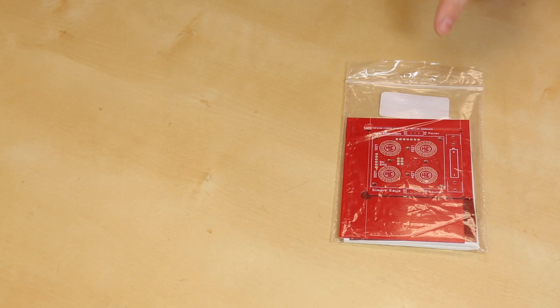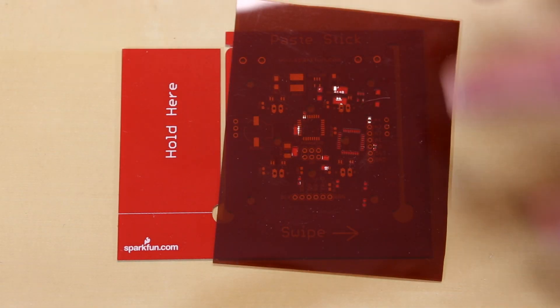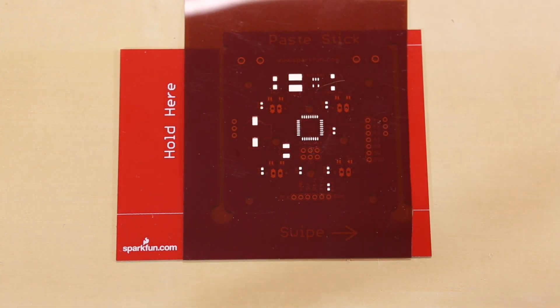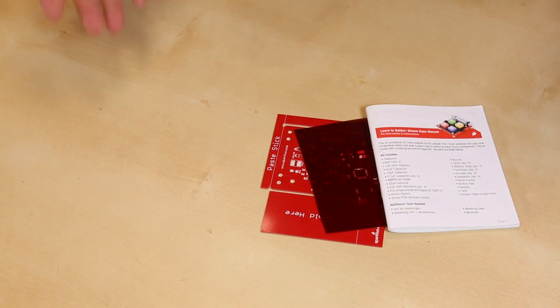So what we decided to do is we took out the PCB, we took out the manual, and took out the stencil, and we've got those sold separately. So if you want to purchase the Simon SMD kit, or already have one, you can use this little kit with some solder paste to stencil your own Simon.